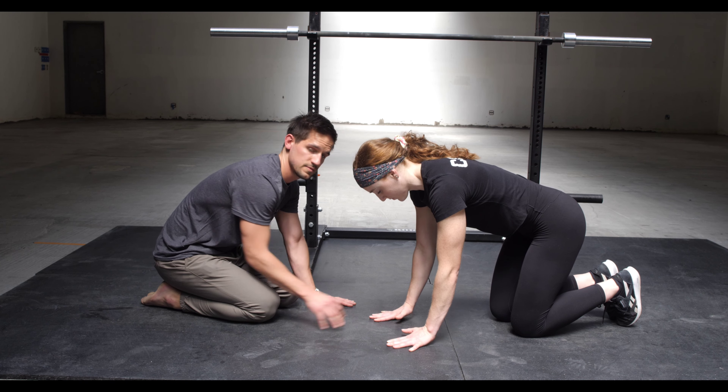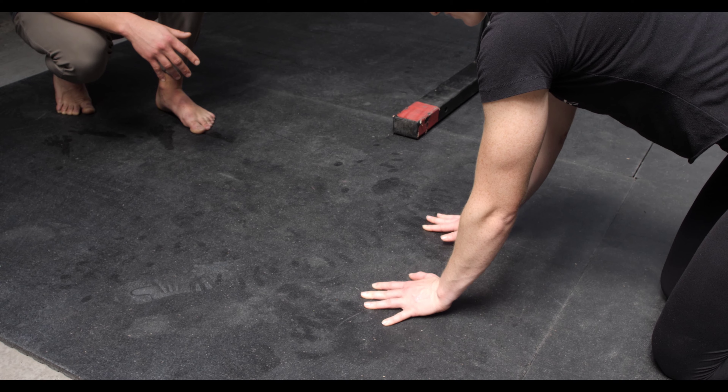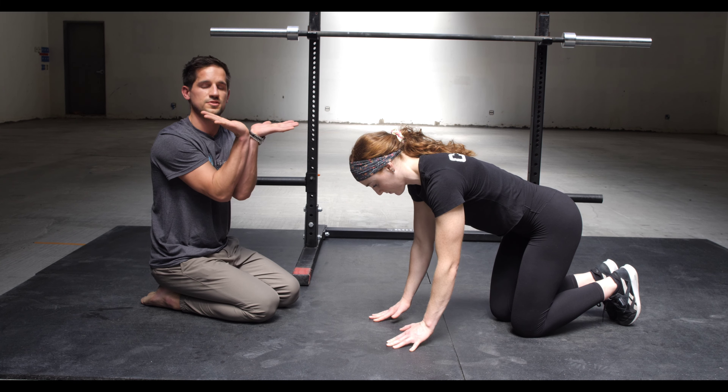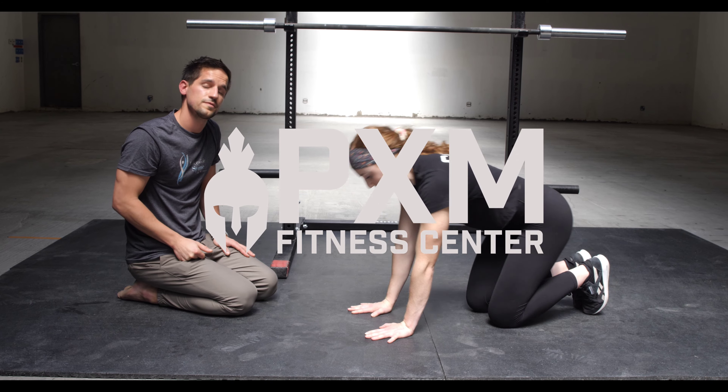She's going to keep her thumbs lifted the whole time and is just controlling her weight with her forearms. As you can see, we're getting some mobilization but also some strength, and we're working on wrist extension, which is very important if you're even going to try a push-up. Give this a go — you'll probably feel it loosening up some stuff.